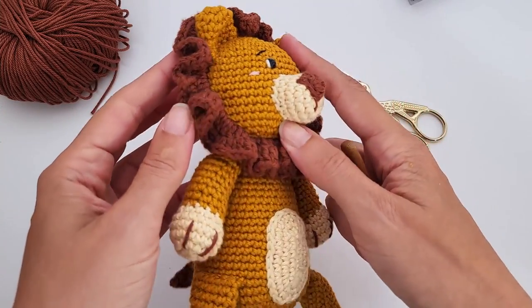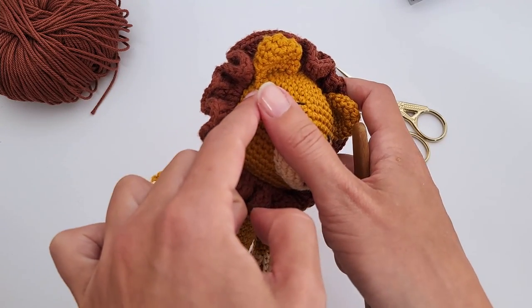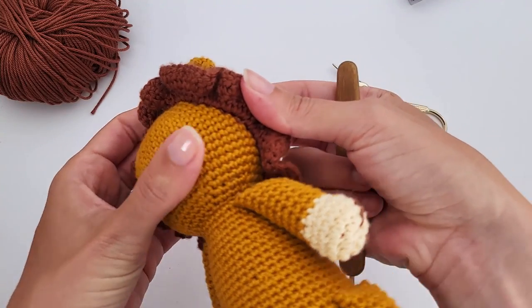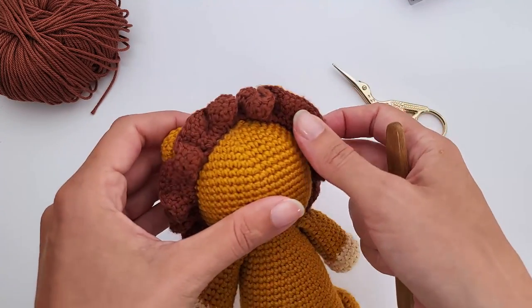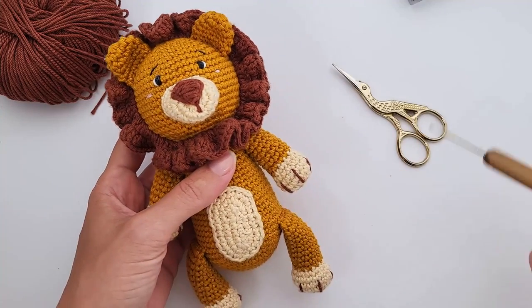I want to show you here how the mane was crocheted. As you can see, it is a surface crochet — it's very nice to work with this technique. You work first one round with a surface slip stitch and then you follow the pattern to crochet the mane.